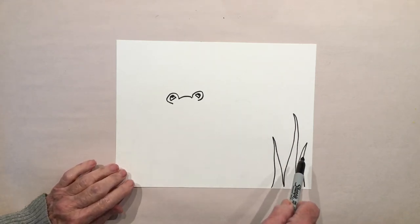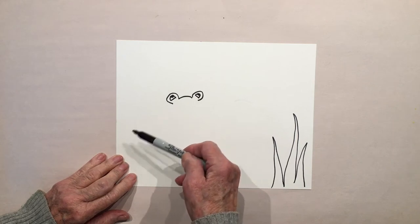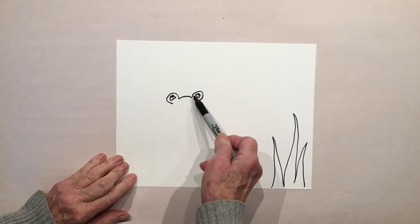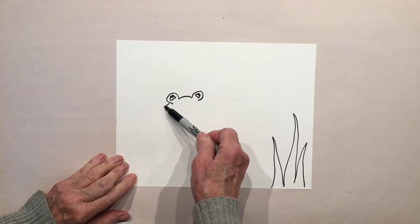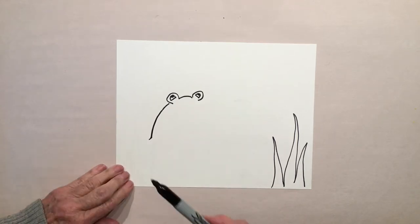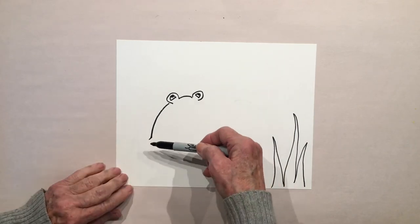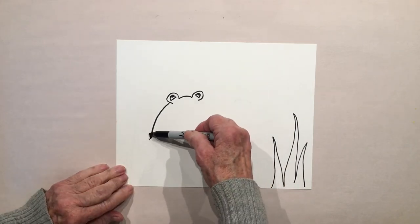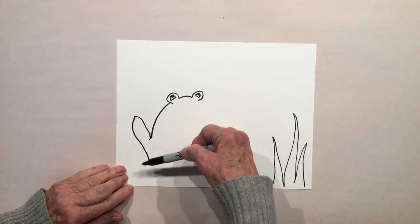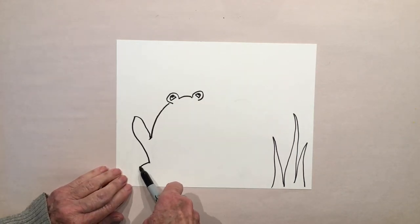Remember, if we're going too quickly just pause your video, get caught up, and then come back. Now we're going to do his back — continue this curve and go down to the side. Then let's do his hind leg: curve up and come down, that's his back leg, and then add some webbed feet.